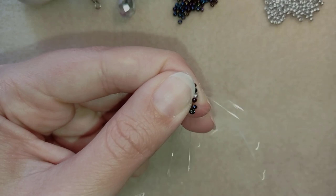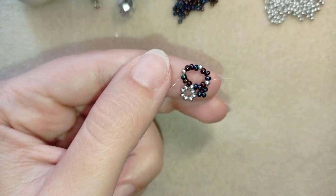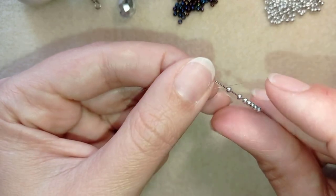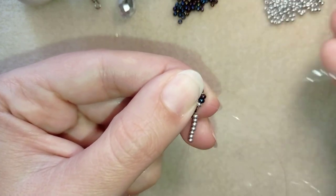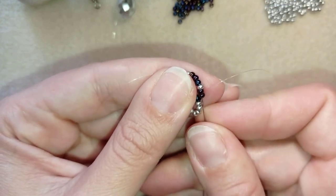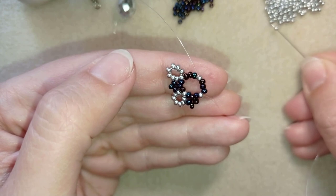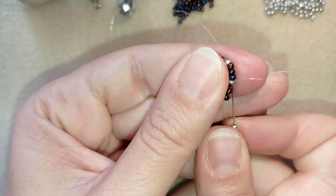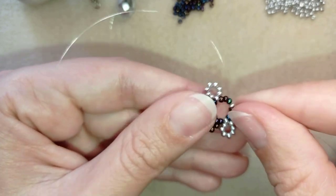Then I go through the following 2 beads, exiting out of the next silver bead. As I'm exiting from this silver I'm going to take 7 more silver beads, go through this silver, and through the following 2 chameleon beads. I take 3, go back through this one and through the following 2. Then take 7 more, go back through this silver and through the following 2. I'm going to do this 2 more times.